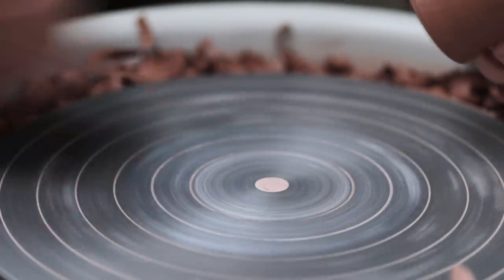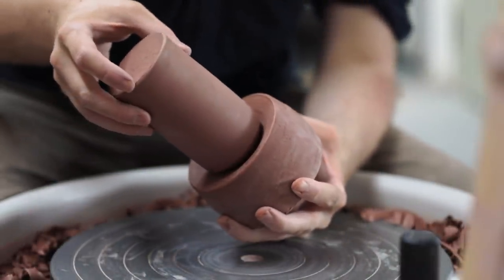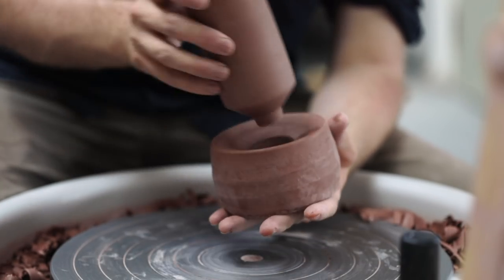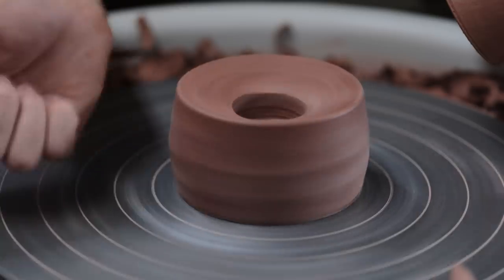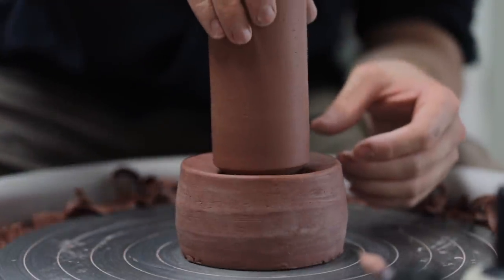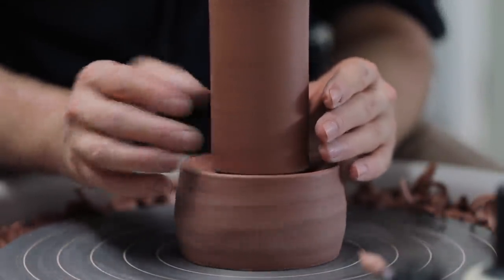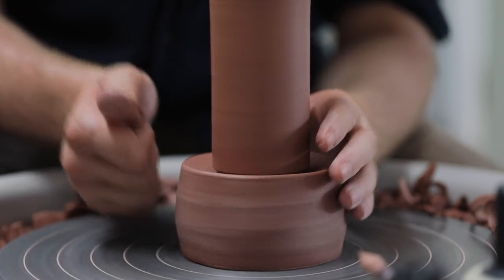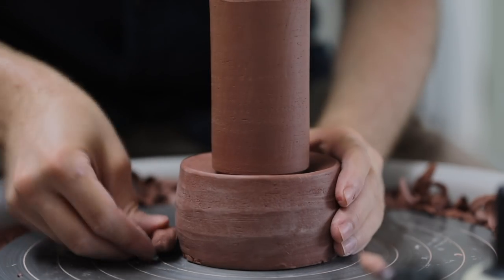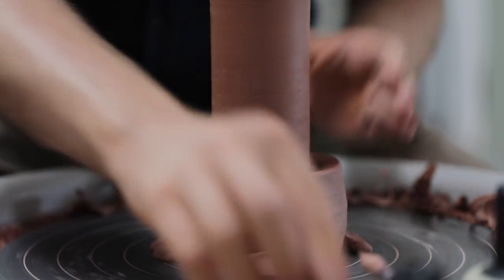I get out my specially made chuck, which is essentially a solid block of clay with a divot in the middle for the rim of the pot to slot neatly into without being damaged. The shoulder of the pot then rests on the specially turned slope. I tap-centre the chuck — which is leather hard — then carefully place the bud vase into it and position it so it's level, using the mirror opposite my wheel head to check. I then centre it again if needed and carefully secure everything down with a few lugs of soft clay.